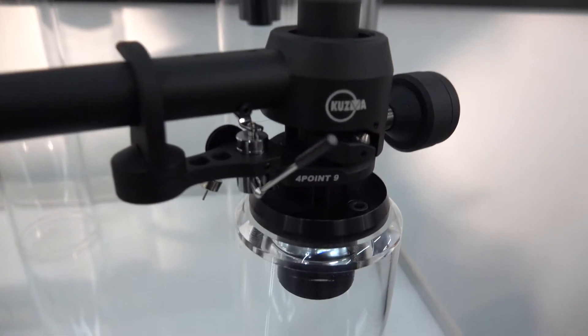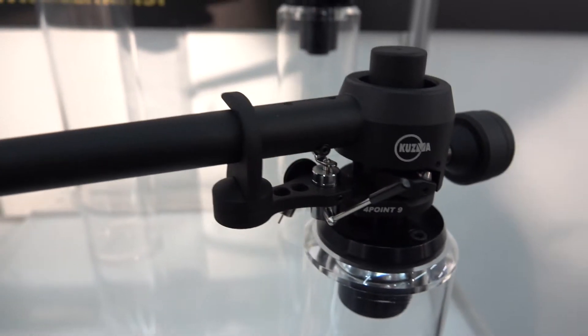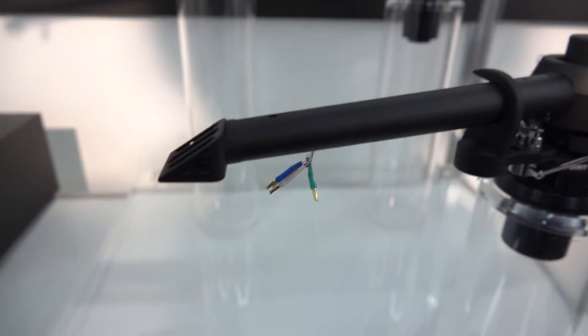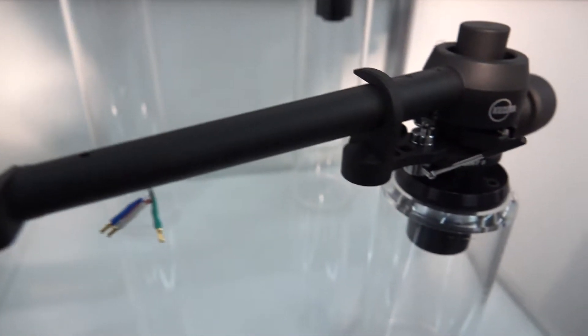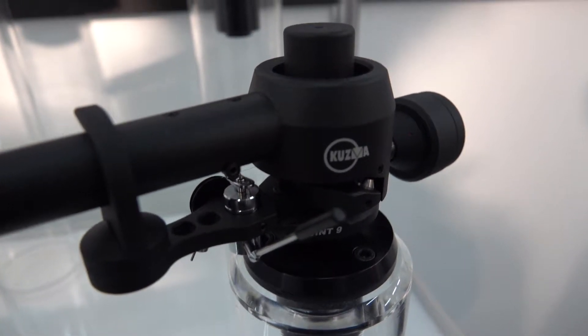Tell us something. How many inches? Yes, this is our latest 9-inch model of 4.0. It's without a VTA tower and it's more basic and cheaper. Cheaper — how much do you mean?